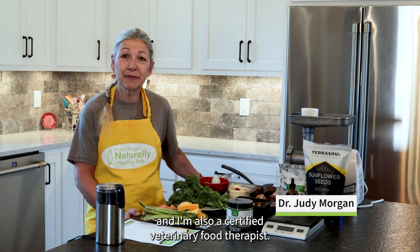Hi, I'm Dr. Judy Morgan. I'm a holistic veterinarian with over 38 years of experience and I'm also a certified veterinary food therapist.